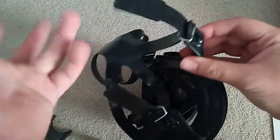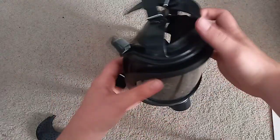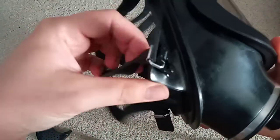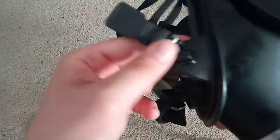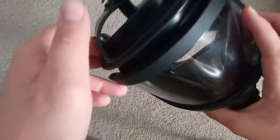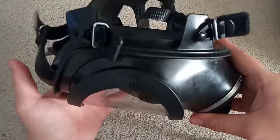There's the strap system — it's very similar to the German and Israeli type, the roller clip thing. Same as the attachment points. It's got a hood skirt, which is interesting. You don't see that on an industrial mask very often.